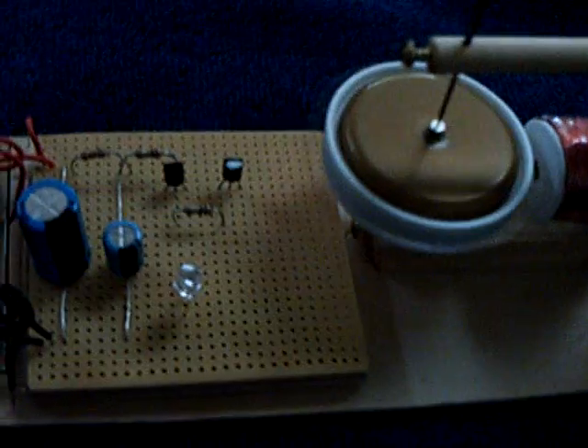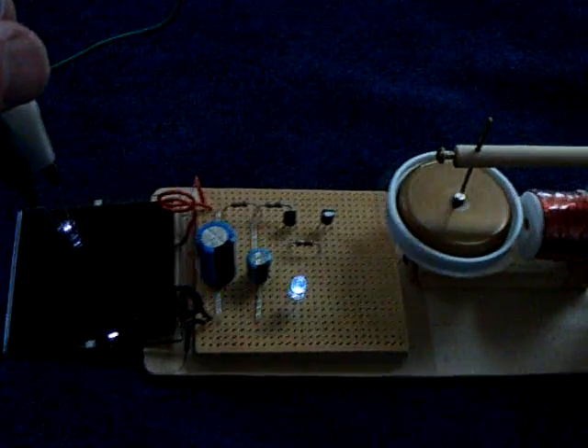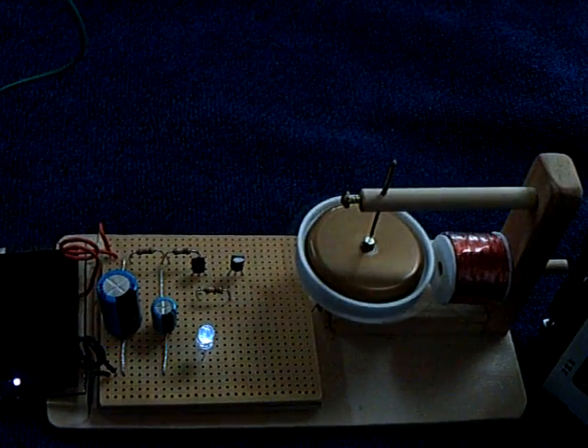I thought this was rather interesting that one of these infrared LEDs puts out enough to drive this pulse motor. Alright, thanks for watching.